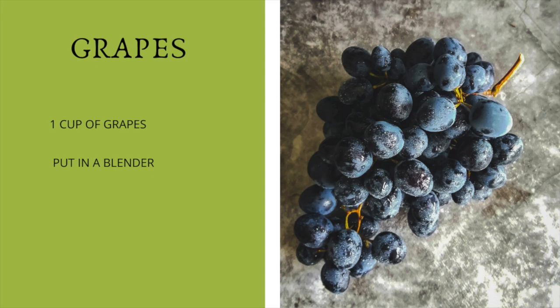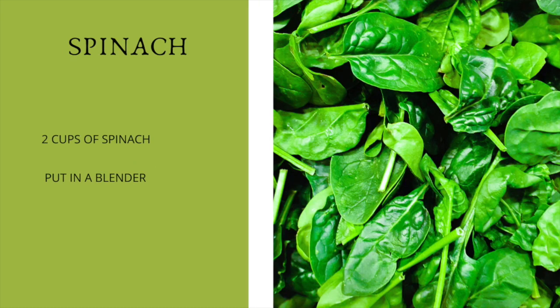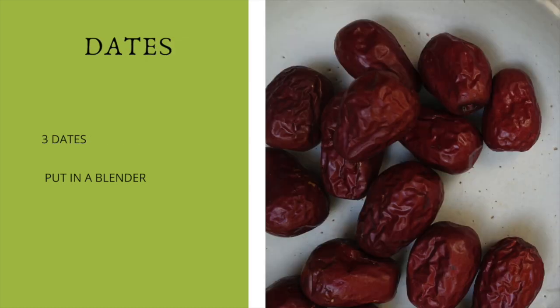Then we're going to be using two cups of spinach. If you don't have spinach, you can use any green that you like. I'm also going to be adding dates — three dates. I do recommend that if your dates are pretty dry, soak them in water for an hour or two. This will help them get soft and it will help them taste sweeter.